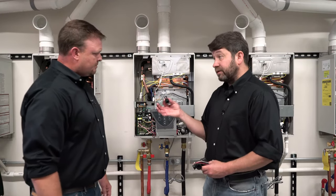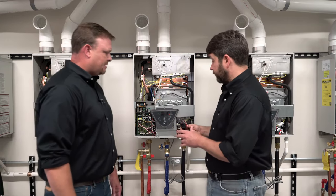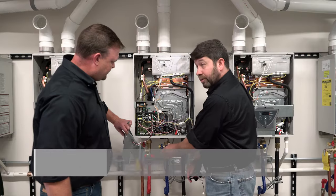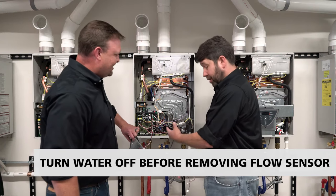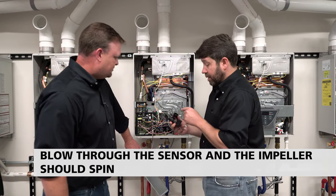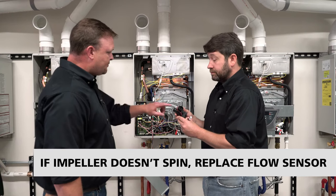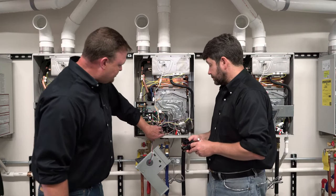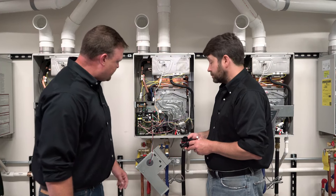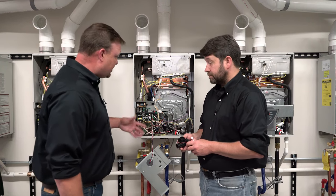Once the filter is cleaned and reinstalled, if we're still getting flow through the heater but it's still not coming on, then we're looking at the flow sensor itself. This is the interface module, and two clamps hold it in place. Make sure the water is off before removing the clamps to avoid water damage. This is a pretty easy thing to check — we're just going to blow through it and we should be able to see the impeller spin. If we can't blow through it or the impeller doesn't spin, we need to replace it. We remove the bottom clamp and the side clamp, then just lift it up and over — it comes out pretty quickly.